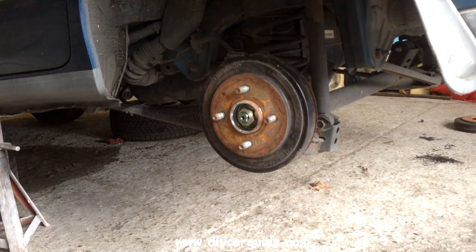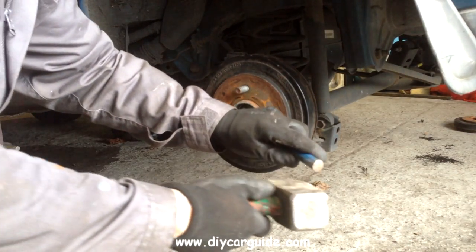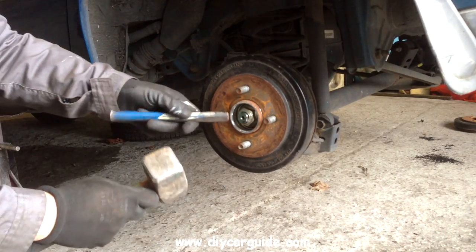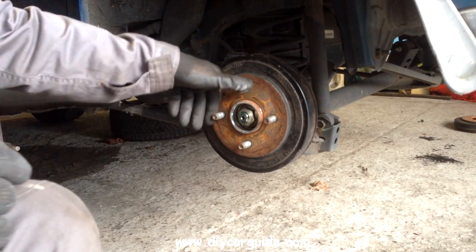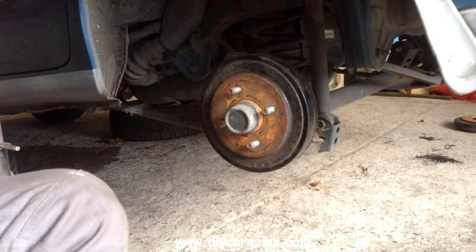This nut should be on fairly tight — that's why I've used the long bar on this. The next step is to tap the edges of the nut — the little flange on the nut — and stake it into the shaft. And that's really it. Just shake it again to make sure it turns freely, then put the cap back on.